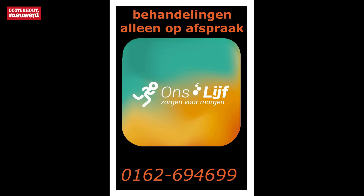Houd de Facebook pagina van Fysiotherapie Ons Lijf en Oosterhout Nieuws in de gaten voor meer informatie. U kunt uiteraard ook gewoon contact opnemen met de praktijk van Ons Lijf op telefoonnummer 0162 694 699.